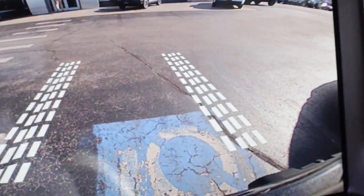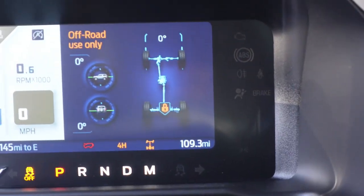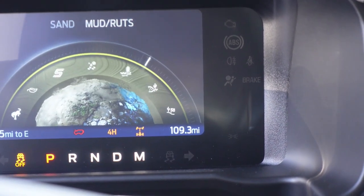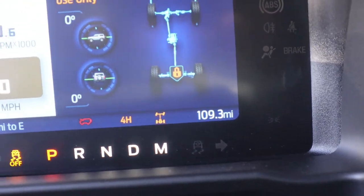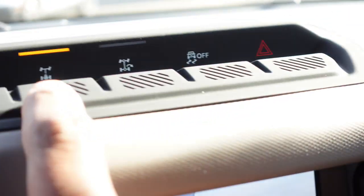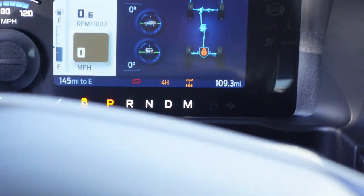Mud — check that out. The camera popped up over here. This is like the off-road mode, so this thing is changing like crazy on you. They got a sand mode too. For off-road use only. The button lights up to indicate what you got going on. Very awesome — there's a whole lot of technology going on here, not just the name itself from back in the day. You got a new improved Bronco out here, literally.